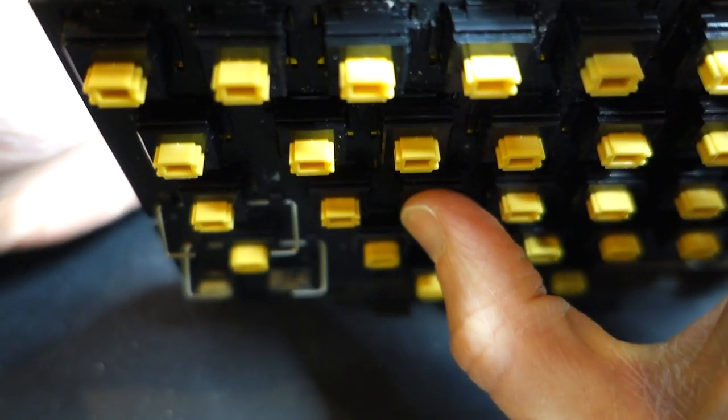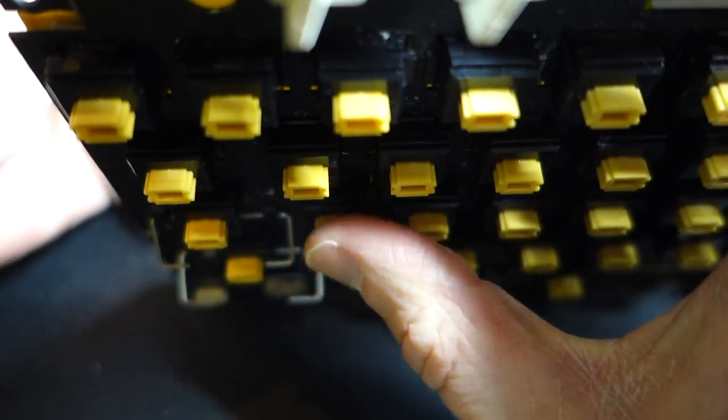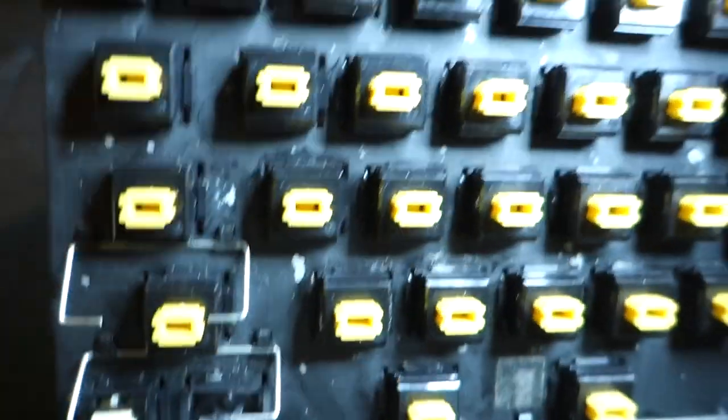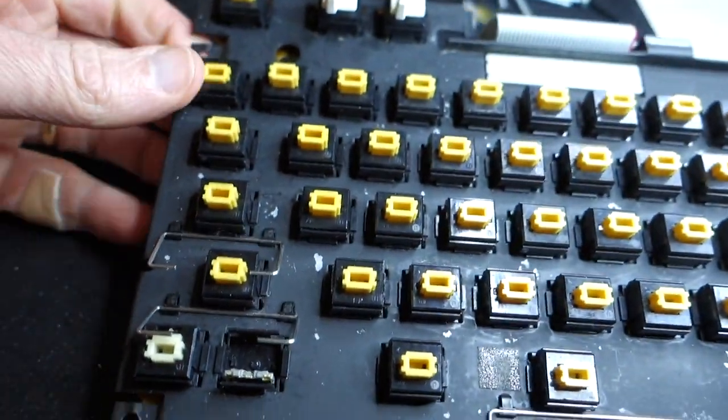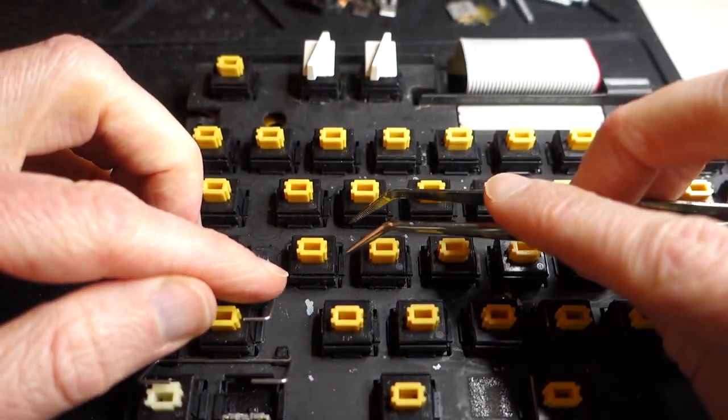Contrast that with the S key, where I get a nice beep from the key switch. So something's wrong with the A key, and now let's try and take it apart.